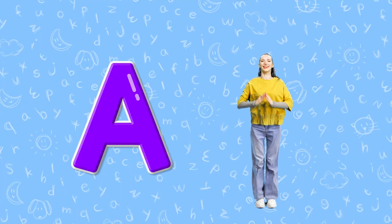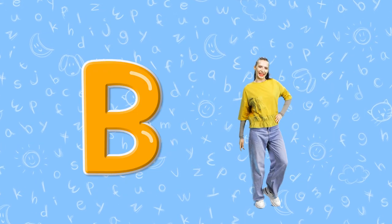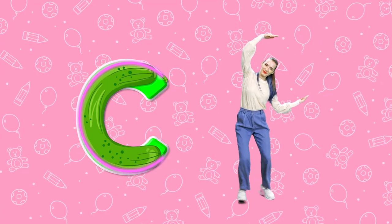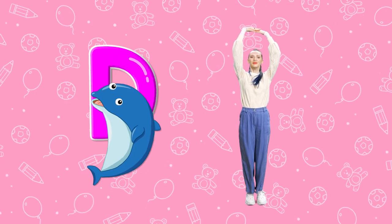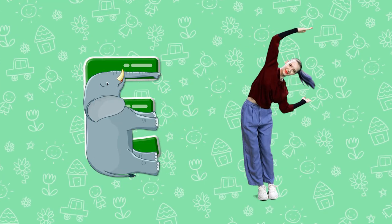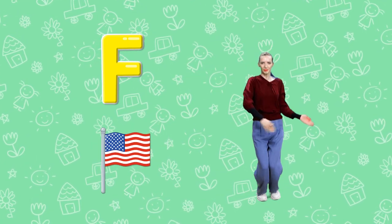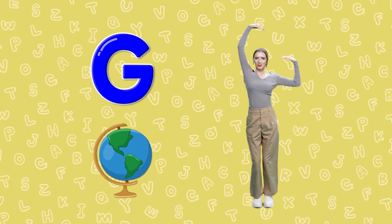A. Triangular Airplane A. B. Standing Bread B. C. Round Cucumber C. D. Half Moon Dolphin D. Round Globe G.